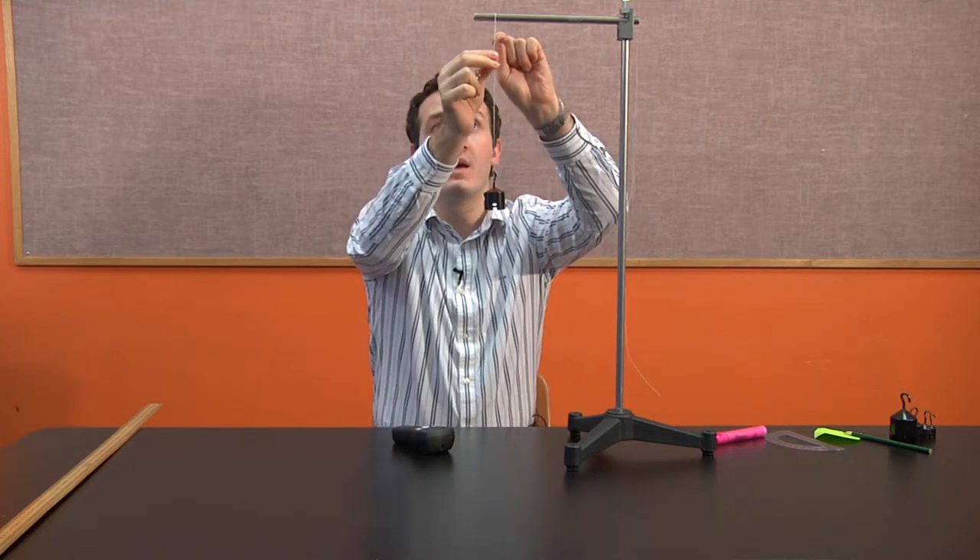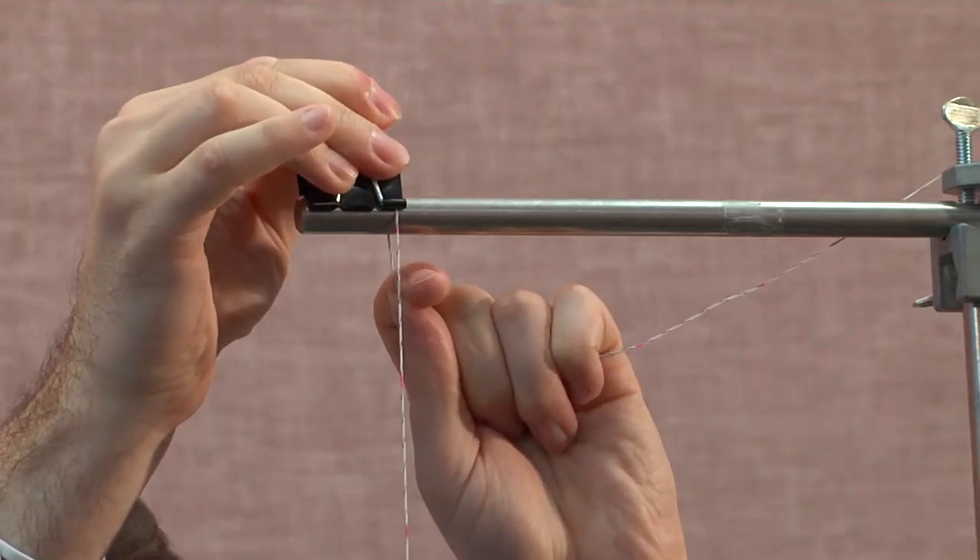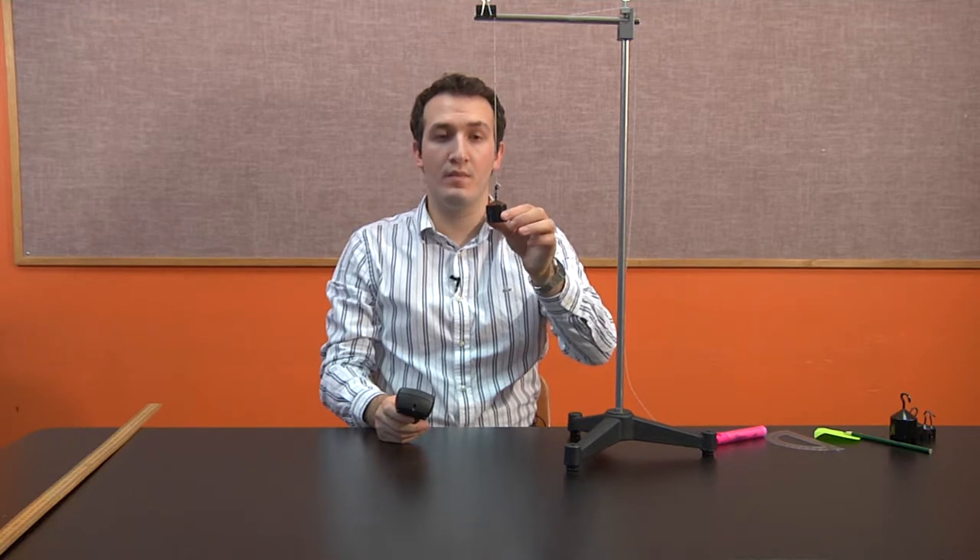Let's do it for 30 centimeters. I let it go, see the mark, and lock it. Now this is 30 centimeters. I count 15 oscillations and the time for 30 centimeters is 16.72 seconds — it has increased a little bit more. We need to record those data points.